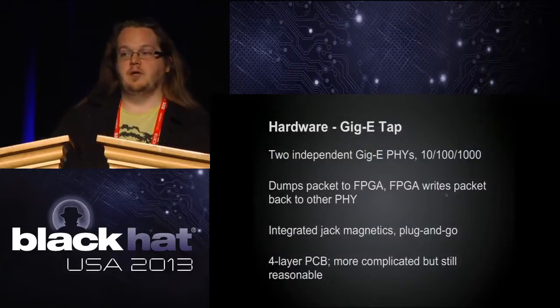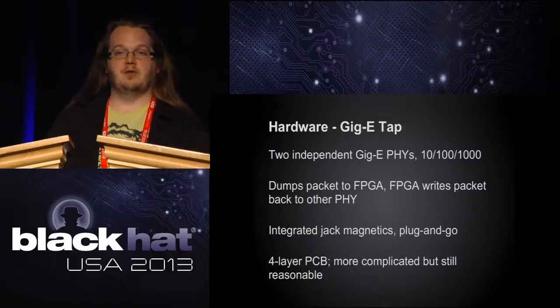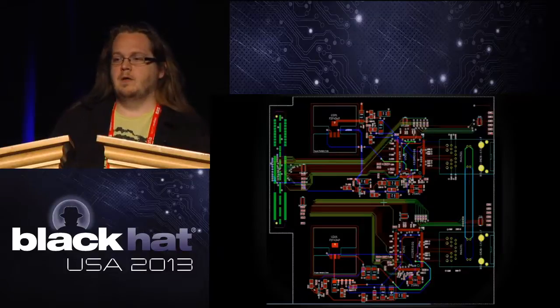For the Gigabit Ethernet front end, it was a much more complex board. We have two independent Gigabit PHY chips that support 10, 100, and 1000 Mbps. We dump packets to the FPGA and write them back out to the other side of the connector. We're using integrated jack magnetics, so you just solder down one connector and it's plug-and-go. It's a four-layer PCB, still reasonable to assemble yourself or get made through OSH Park. We also do PoE pass-through on it.